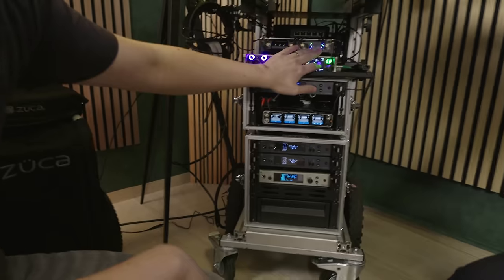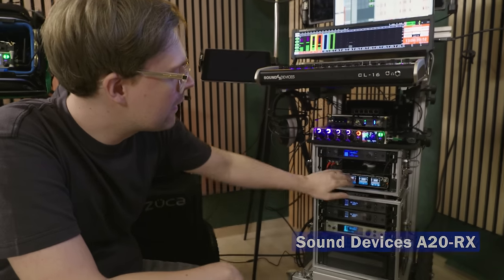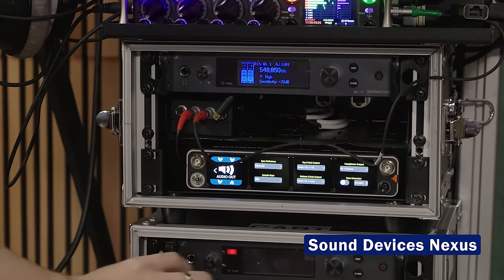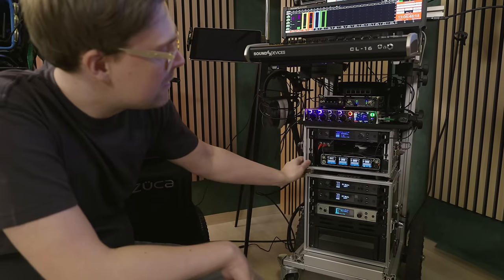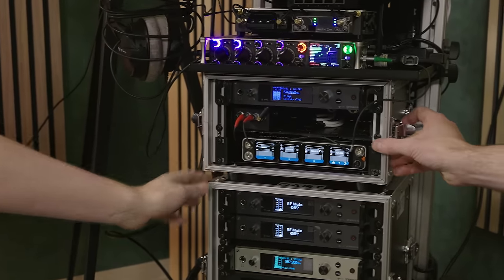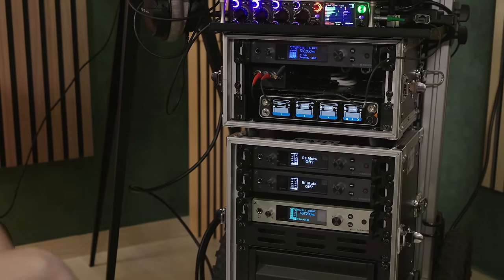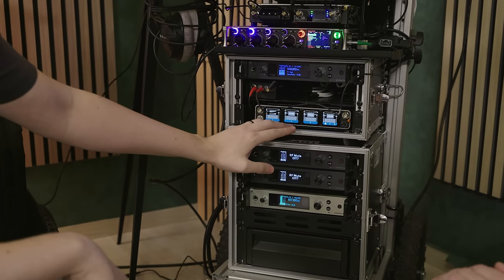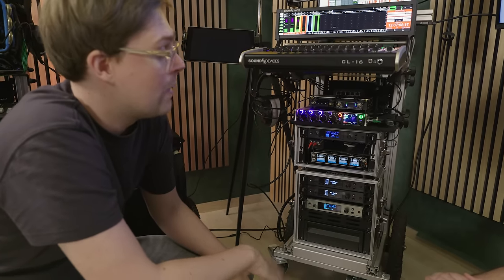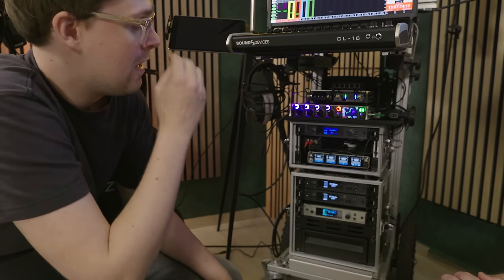Going from the console — CL16 from Sound Devices — my main recorder here is the 888 with SL2. In the SL2 we can see a Visicom sitting here, the MCR54, and the RX20. The new thing in the kit is this really cool small Nexus — 16 channels in one small unit. The Nexus is sitting in a small half rack, 3U rack.